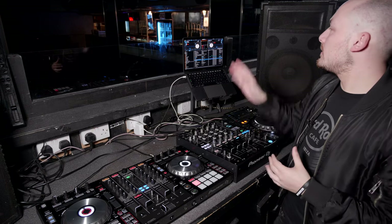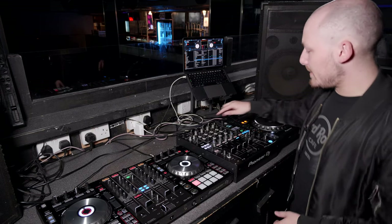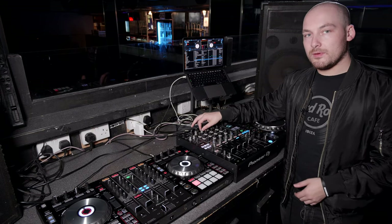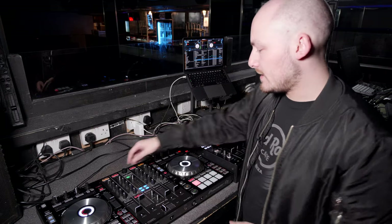Now that everything is plugged in and we're ready to get started, load a track into one of your decks. Make sure the gain knob on the channel you're going to play is turned all the way down, and your master level out is turned down as well. We also recommend turning down the gain knob on the mixer channel.